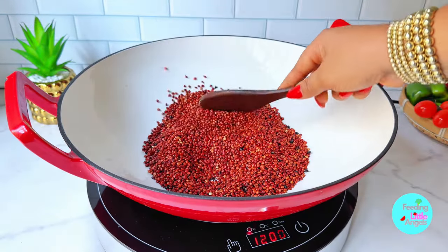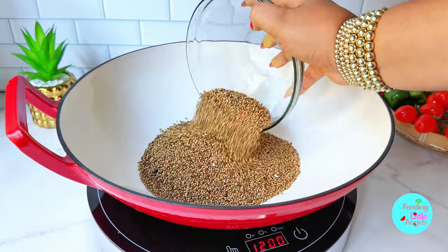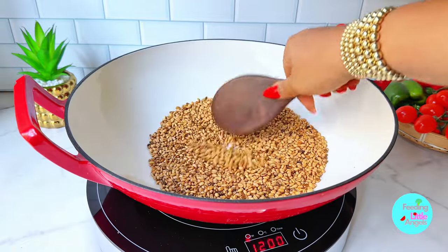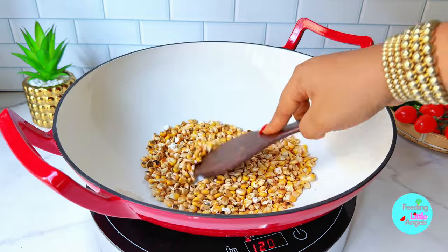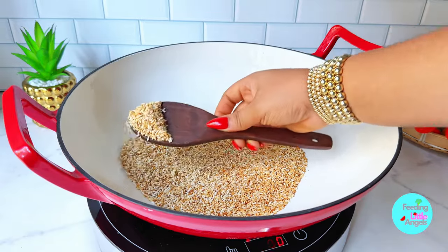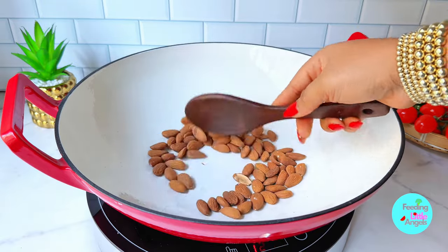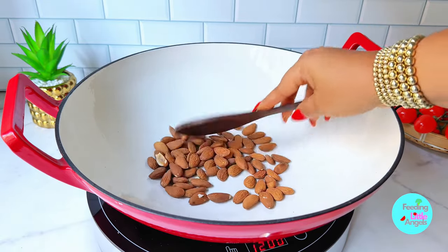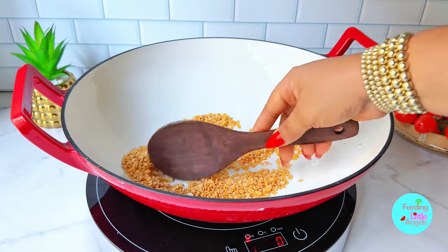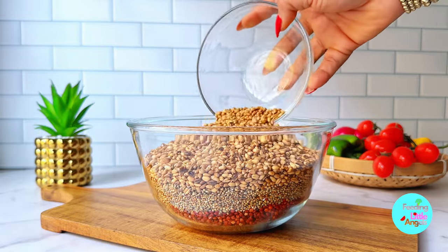Once totally dry, in a frying pan or wok, we're going to dry toast all our grains. We're toasting the guinea corn first, then the millet, then the wheat. Make sure it is toasted dry brown — not burnt, just brown enough. We do the same for the rice and lentils. Once we are done toasting all of our ingredients, we're going to turn everything into a bowl.